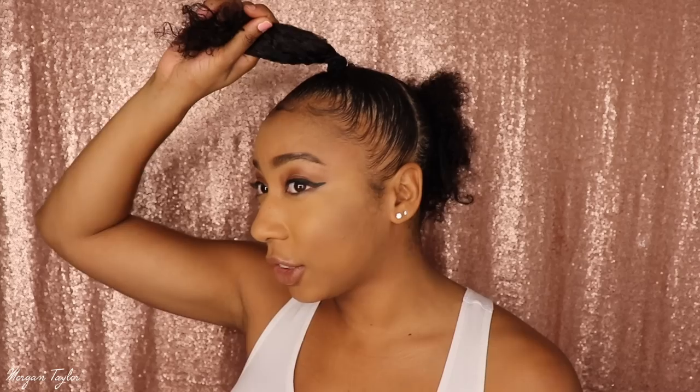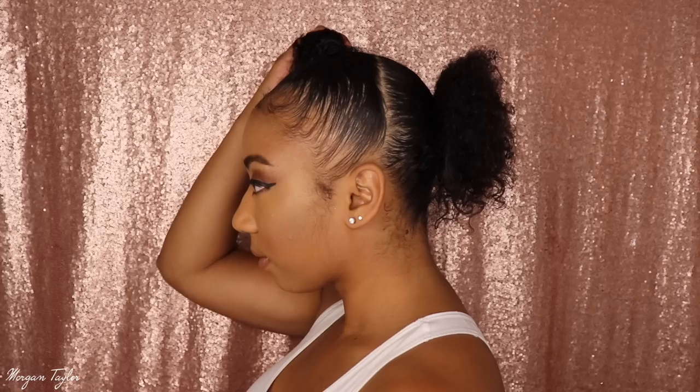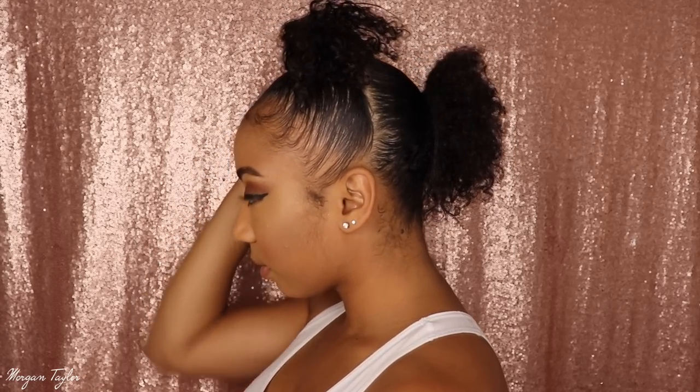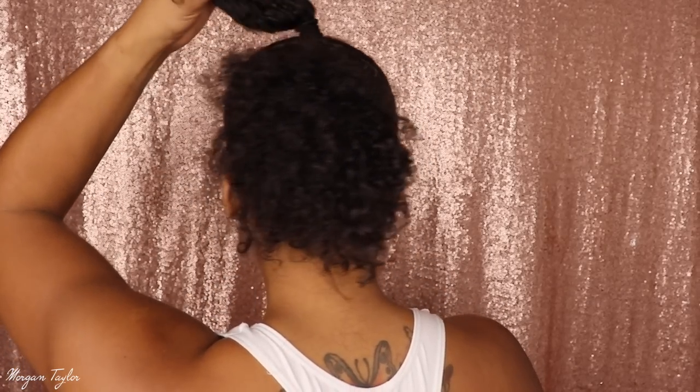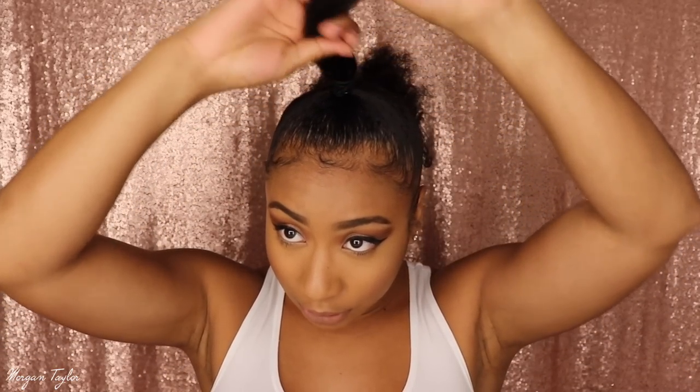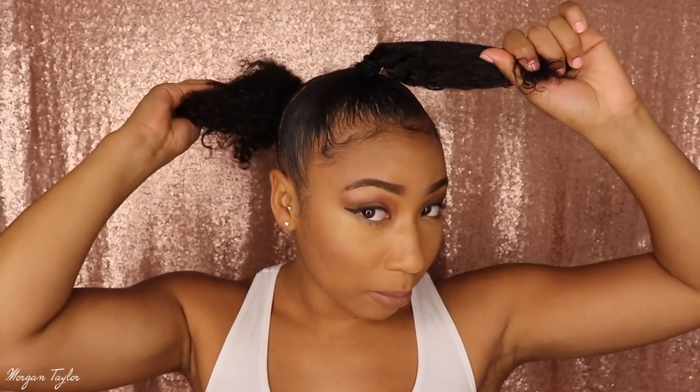The first thing I did was wash my hair — I shampooed and conditioned it. While my hair was wet I parted it in half. I am natural, and just so y'all know, this can be done on all hair types. I parted it straight down the middle, and in the back I have a ponytail and at the top I have a ponytail. I kept it in ponytails so it could dry, and then I braided it back.